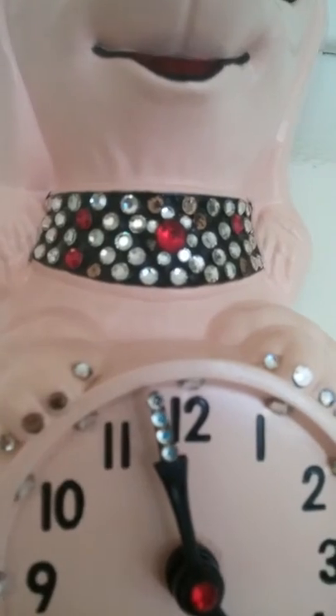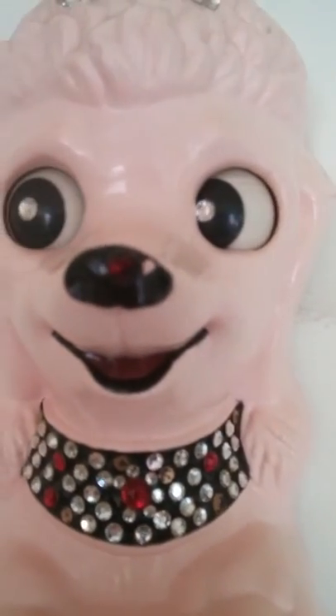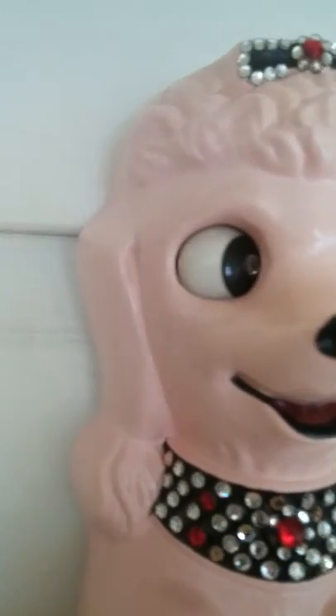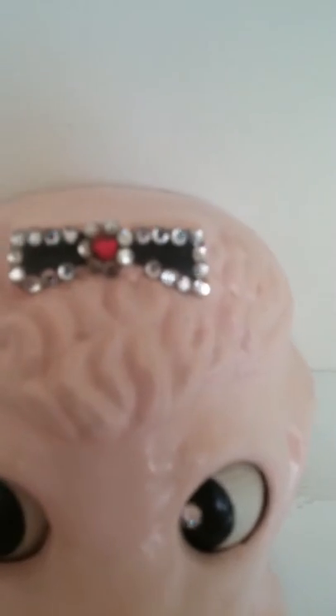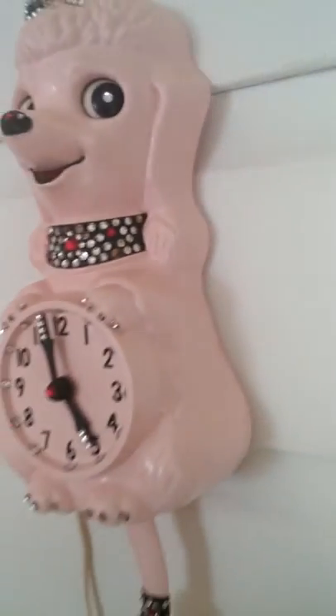You can kind of see the ones that are missing. Going back up, the nose is there, but there is a small paint chip right on the side of the nose. The eyes — both rhinestones are there — and then above the head everything is there.